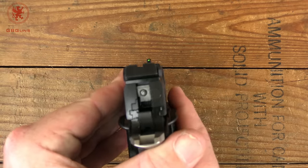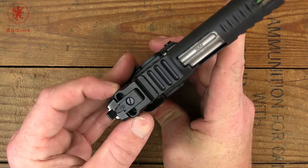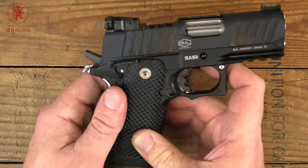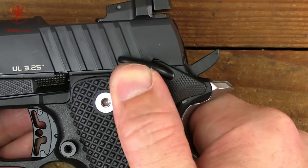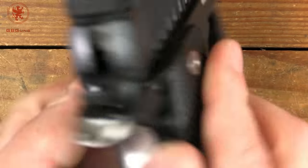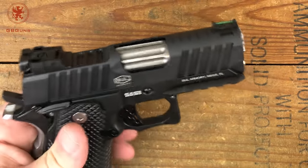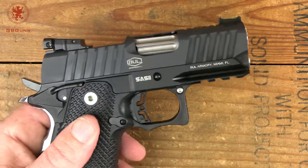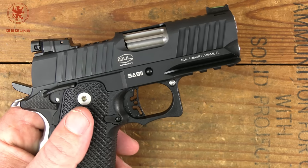Coming up on our sight picture, we have a serrated and blacked-out rear and a nice bright green fiber-optic front sight — should make finding that sight very easy. You can see that this rear sight is strongly protected and is also adjustable, with height and left-and-right adjustment. The safety is ambidextrous, with a nice positive click up and positive click down, and no over-travel — a very nicely fit safety. On the right side of the gun, no controls — very classic 1911. They also removed unnecessary metal, which is part of what makes this so light. For specs, check the pinned comment underneath for our article.